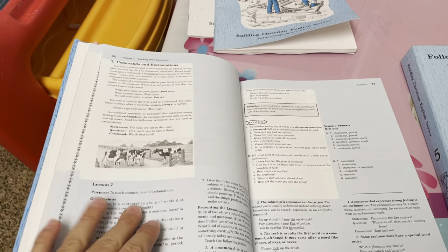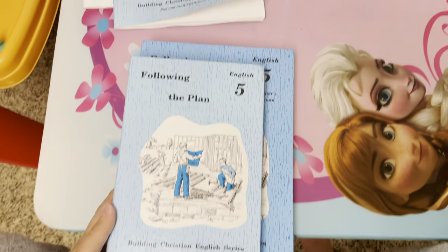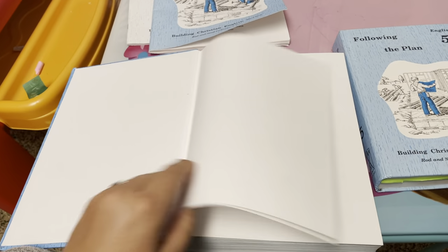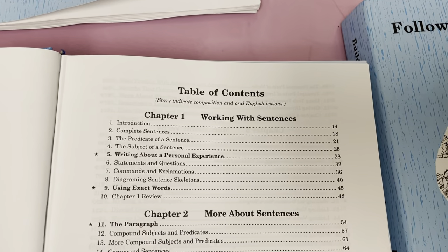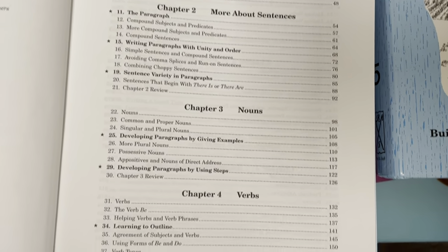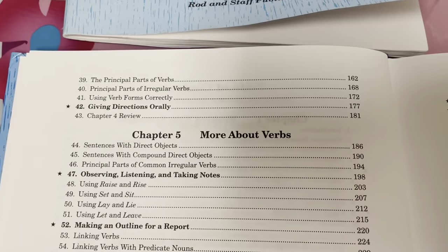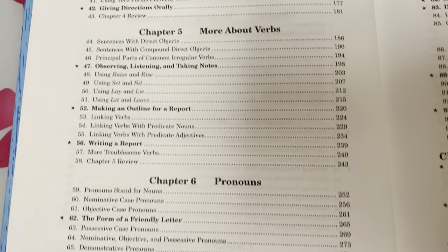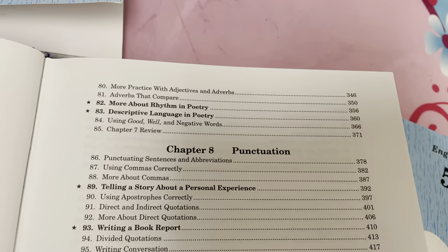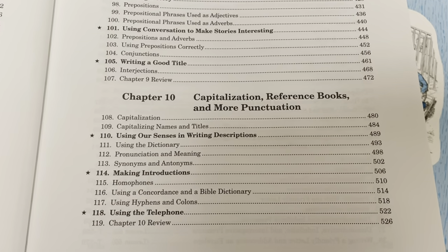The sixth grade book is so thick - I wasn't even expecting it. This is the size comparison, and this is how thick the grade five is - definitely thicker than grade two. The table of contents covers: working with sentences, nouns, verbs in great detail, more about verbs, pronouns, adjectives and adverbs, punctuation, prepositions, conjunctions and interjections, capitalization, reference books, and more punctuation.